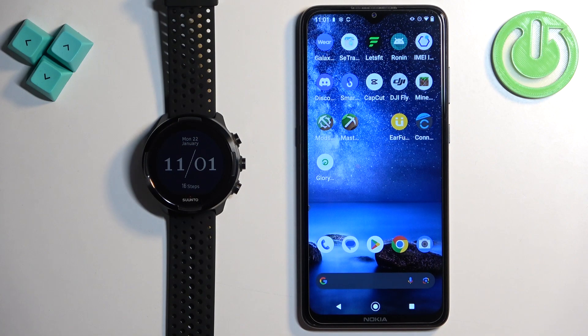Welcome! In front of me I have a Suunto 9 watch and I'm going to show you how to pair this watch with the Android phone.